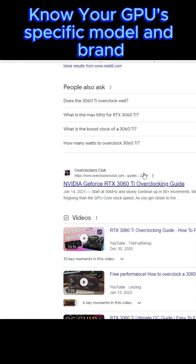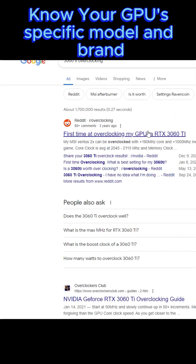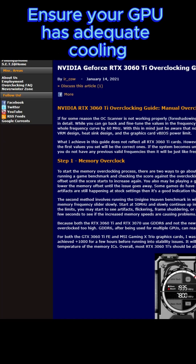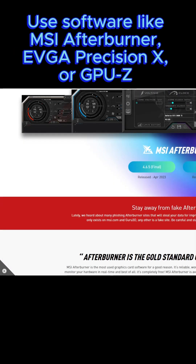Before overclocking your GPU, research the specific model and brand to understand its capabilities and potential overclocking limits. Also, ensure that your GPU has adequate cooling to handle increased heat generation. Use software like MSI Afterburner, EVGA Precision X, or GPU-Z to monitor temperature, clock speeds, and other relevant metrics.